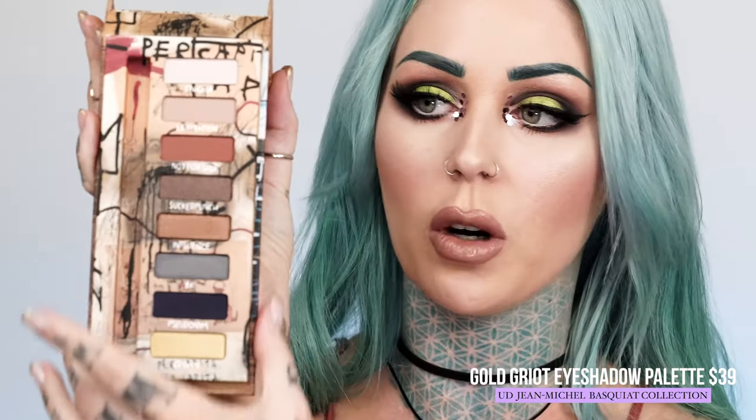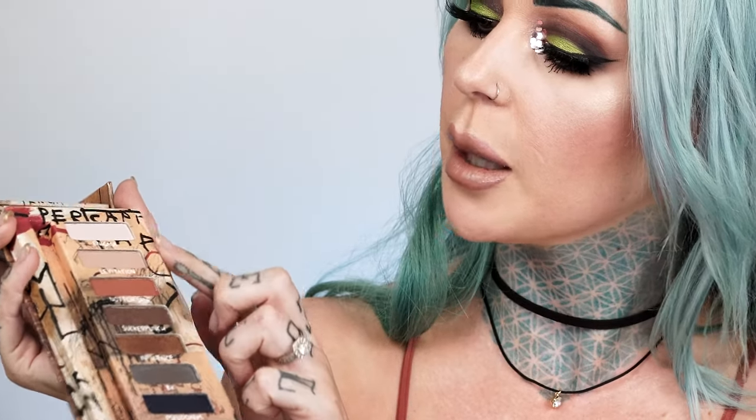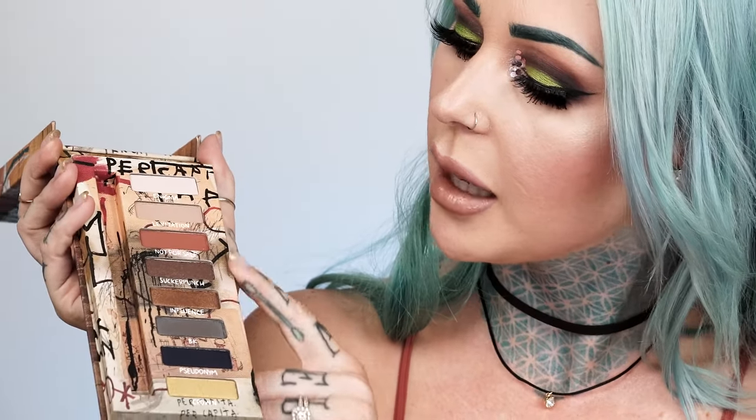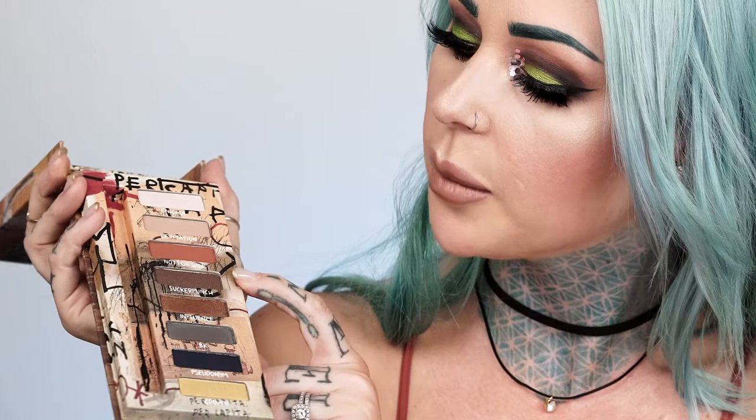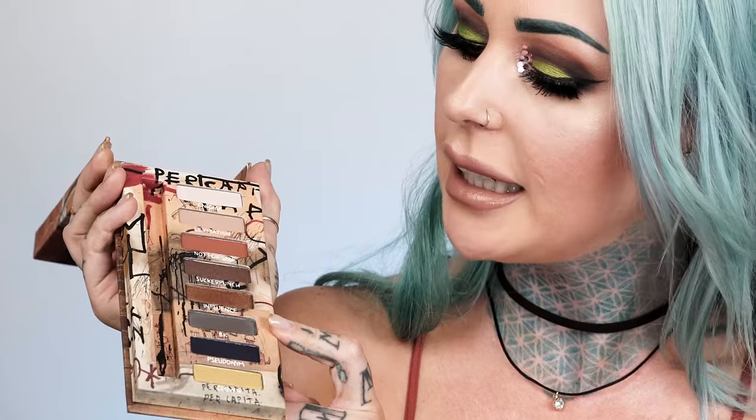This is created using the new Urban Decay X Basquiat collection. It's got Basquiat's work all over — it's really pretty with a really huge mirror. It comes with a brush, and then a bunch of natural colors. These are mattes, and these are like metallic. This one's super metallic, this one has a little bit of metallic properties. And this is like a nice navy, a gunmetal silvery, and then a really nice metallic gold.